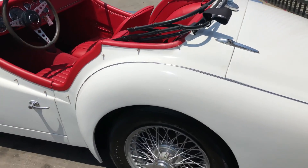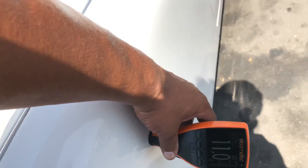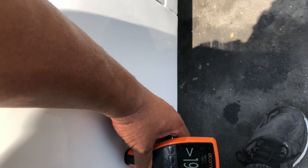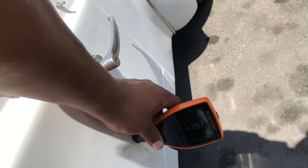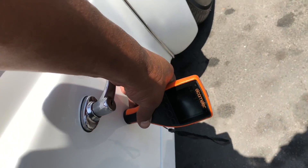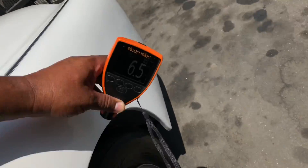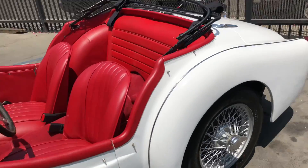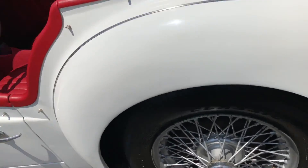Getting paint meter readings on the left side. Lower fender reads 11, then 19.7 — so we have some body filler there. Left door reads 19, then 8.5, 17, 6.5, 6, and 12. So we are running across some body filler but it's not the whole panel — it seems to be small areas.